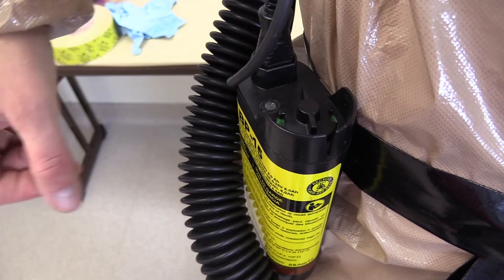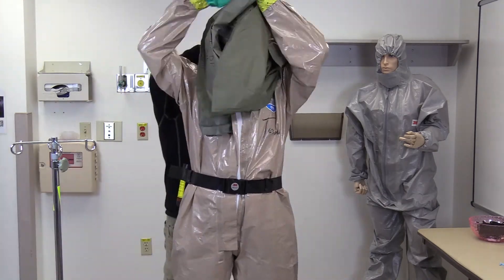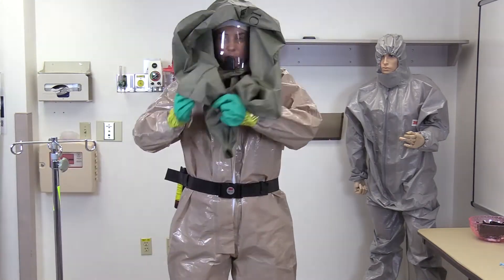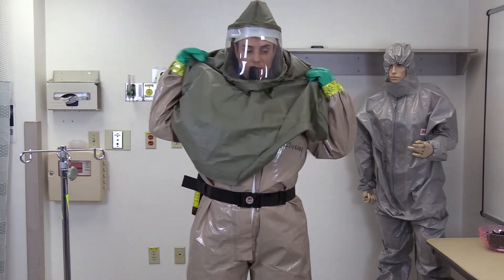Turn on the battery. Place the hood over your head. Your buddy will tuck the inner shroud inside your suit, zip the suit all the way up, and drop the outer shroud over your shoulders. I'm Sarah Jean Helmerson with the Intermountain Center for Disaster Preparedness. Thanks for watching Donning Level C Personal Protective Equipment for Patient Decontamination Operations.